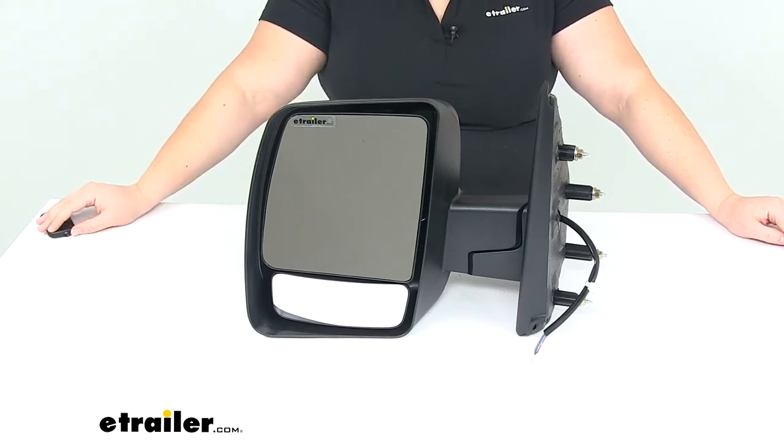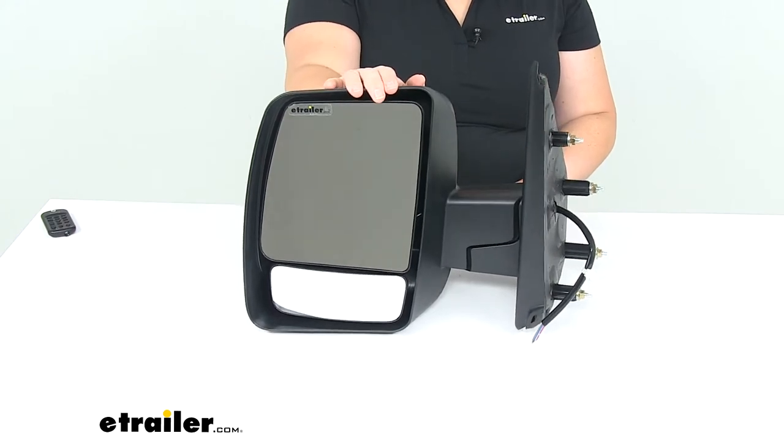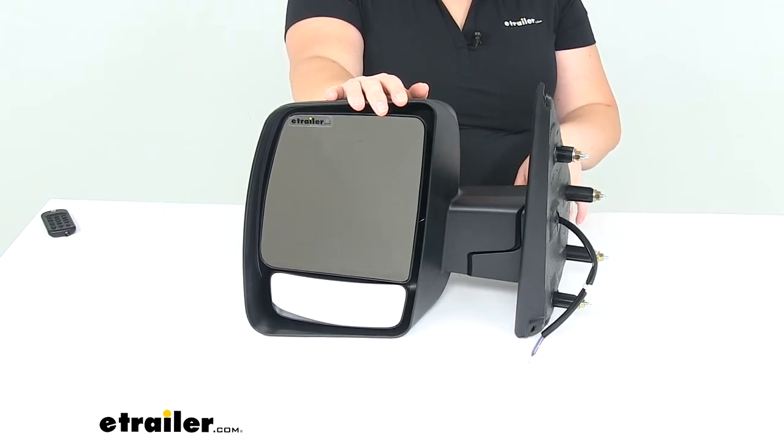Hey everyone, I'm Ellen here at eTrailer.com. Today we're taking a look at the K-Source replacement side mirror. This is going to be a custom fit for the 2012 through 2019 Nissan NV, and that's going to be the 1500, the 2500, and the 3500.